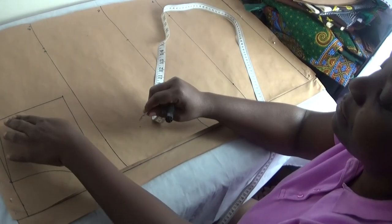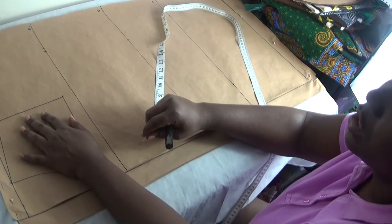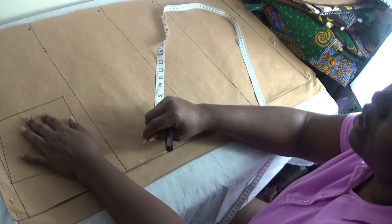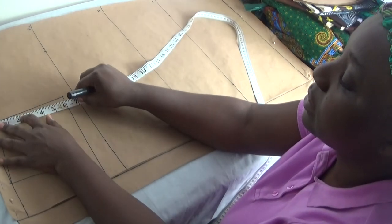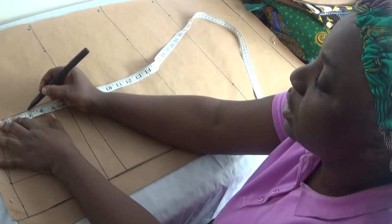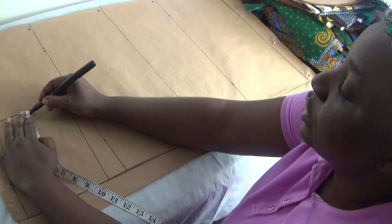The next step is to find the midpoint of my armhole. Remember the armhole was 6 inches, so the midpoint is 3 inches. I go in 3 inches and then come in by half an inch.